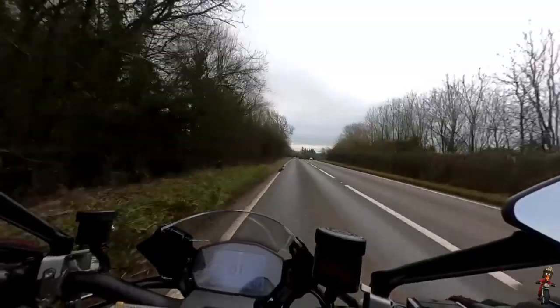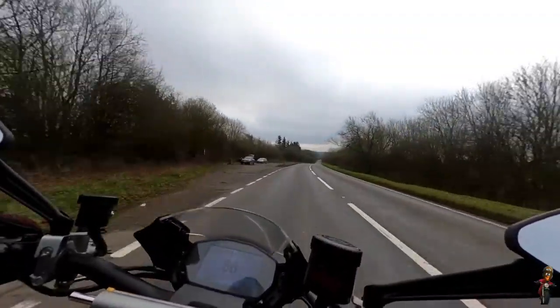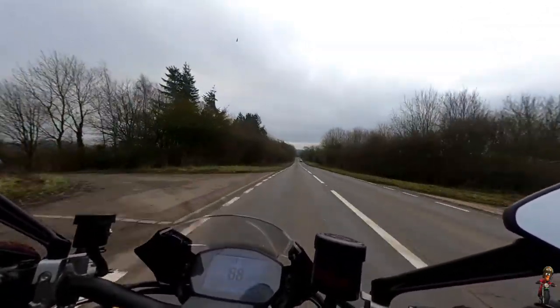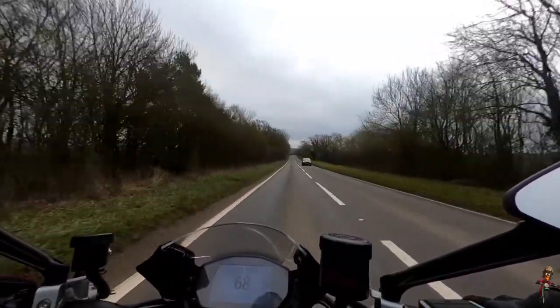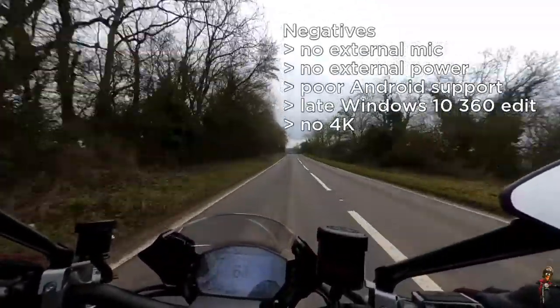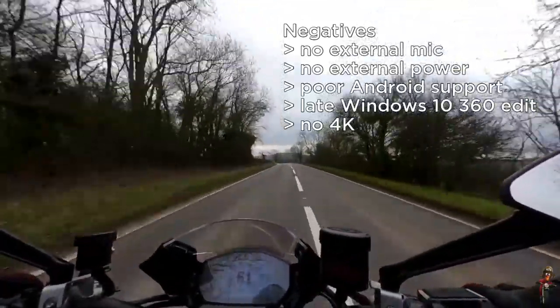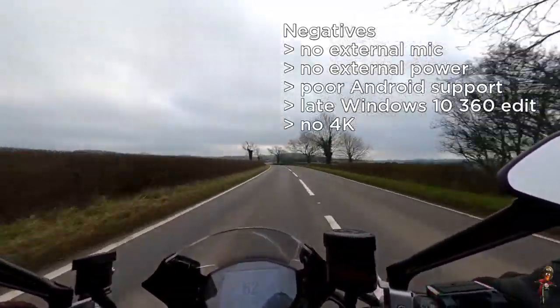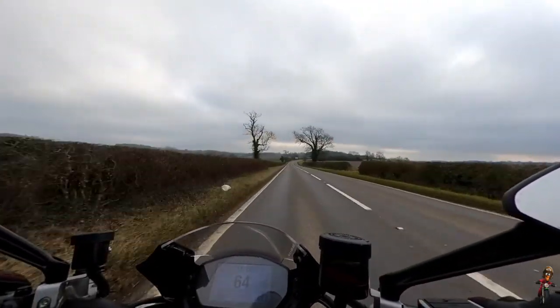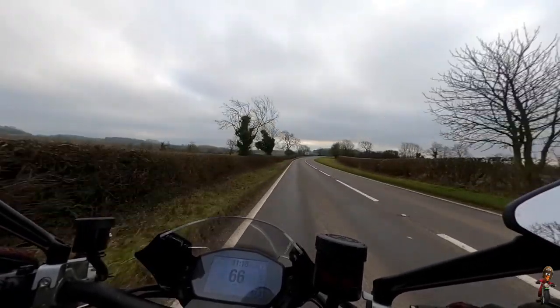The final negative on the Max is that because it's got a forward and rearward-facing camera, in some way that compromises its image quality. You cannot get 4K on the GoPro Max — in hero mode you're limited to 1080p. That said, that's not a problem for me because I wouldn't upload in 4K anyway — the files are just too big. So for me, none of those negatives are showstoppers: the external mic issue has another solution, an hour and three quarters in hero mode is manageable, you can carry spare batteries, Android editing isn't something I'd do anyway, and Windows software will eventually come.